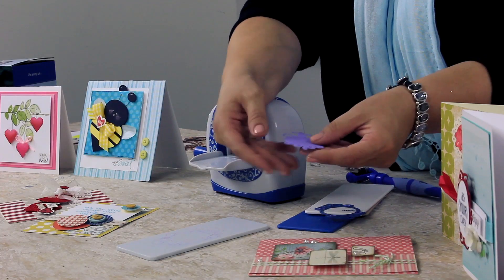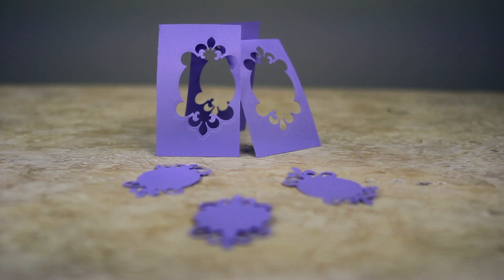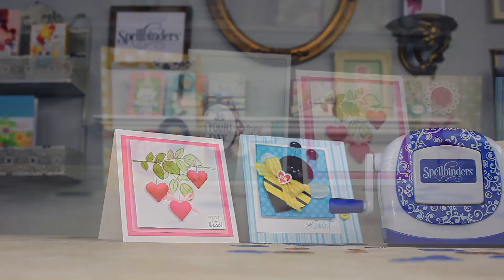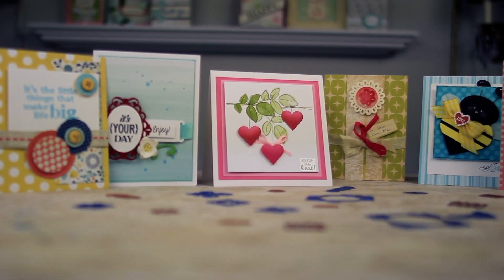And there you have it — beautiful die cut, easy, on the go. We've done a lot of cute projects with the Sapphire dies. They're great for embellishments, for parties, for get-togethers, for embellishments on cards and scrapbook pages.